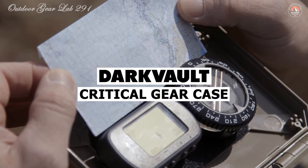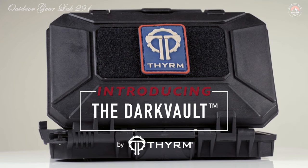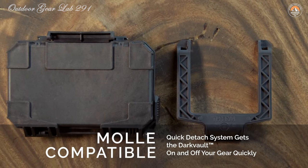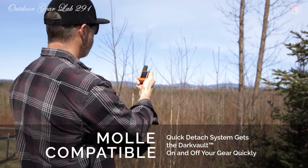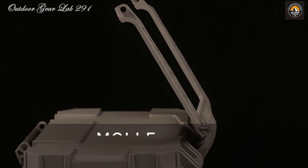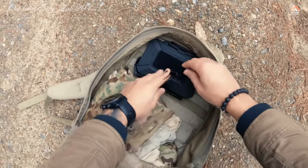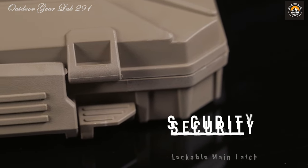DarkVault Comms Critical Gear Case. Ever found yourself in the midst of rugged terrain, battling the elements or navigating through hostile environments where your essential gadgets are at constant risk? Meet the Theum DarkVault Comms Critical Gear Case — your ultimate survival companion engineered to brave the harshest conditions. It functions as a fortress for your navigation and communication devices, featuring high-impact polymer construction fortified with a gasket seal, offering unparalleled protection against water, dust, and impact.